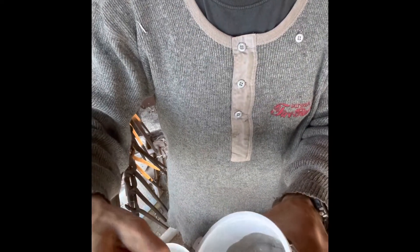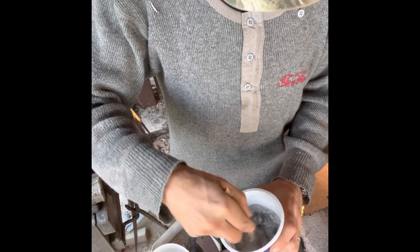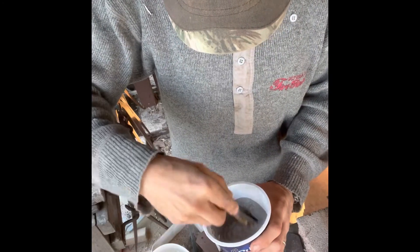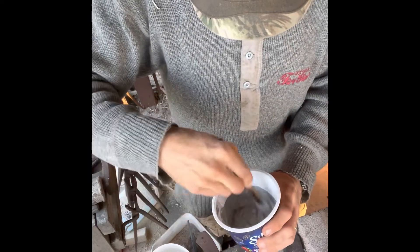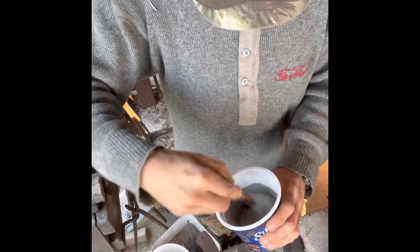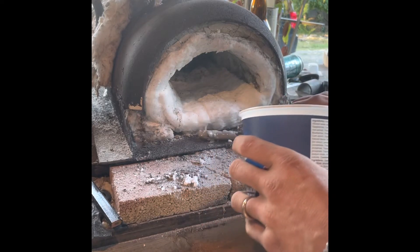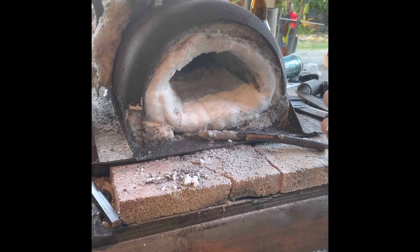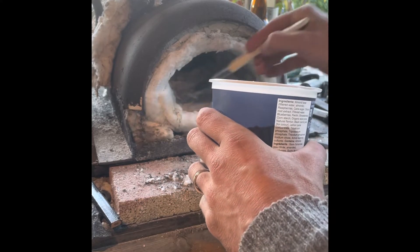It's a little bit thin so I'm just gonna add a bit more. Ideally you want to be able to paint it on — some kind of paste. This feels pretty good, it's kind of like a sticky concrete mix. Nothing fancy, but this will work good.